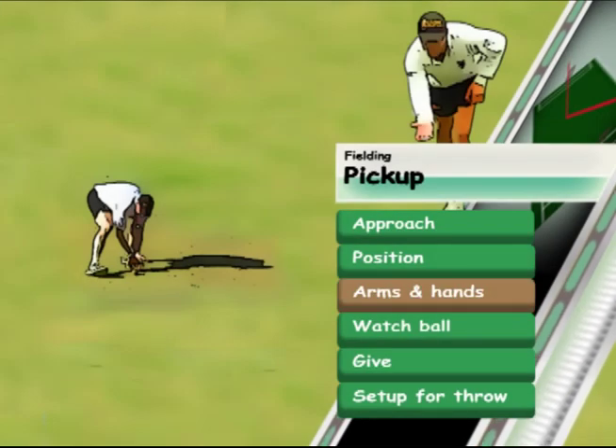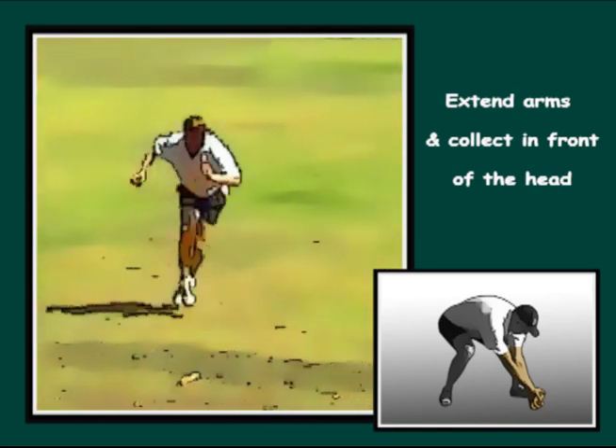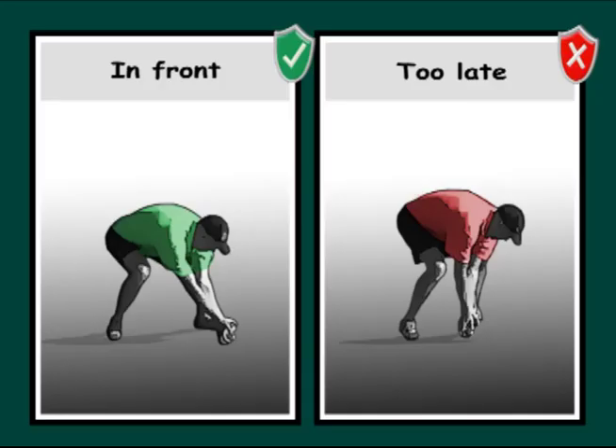Extend the arms and attempt to collect the ball slightly in front of the head. Extending the arms will allow the fielder to give with the ball. Collecting the ball in front of the head will assist the give as well as the ability to focus on the ball.